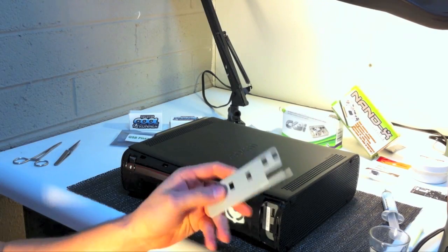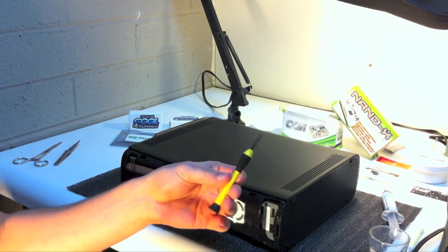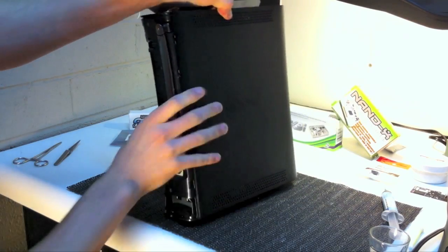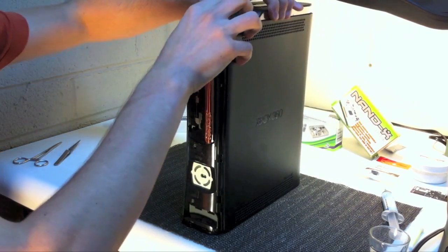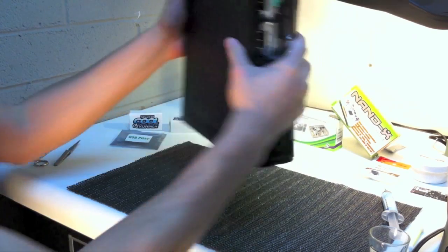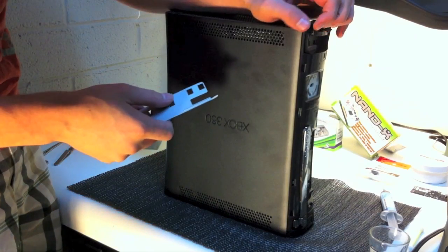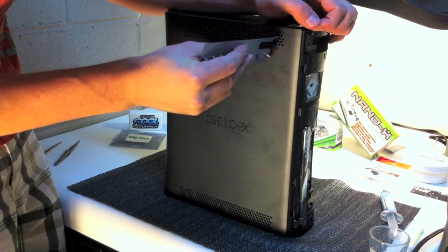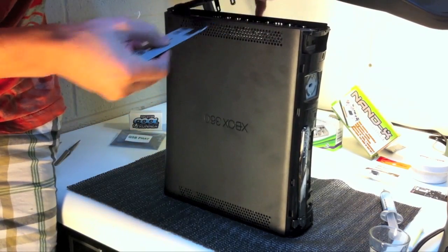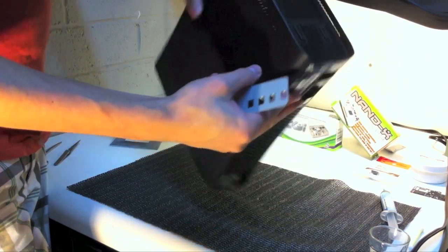I purchased an Xbox unlock kit from VGC Repair for this opening procedure. You can also use the small flat head screwdriver to open the case as well — it just takes a little bit longer in some cases. You will now have to remove the hard drive if there's one connected to the console. After that, you will have to remove the left and right meshes that are holding the top and bottom plastic pieces together. These are removed by using the tool or a small flat head screwdriver — poke in the sides where you can see the little legs connected inside. If your console has been opened before, this will be easier.